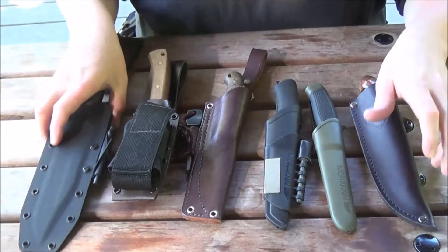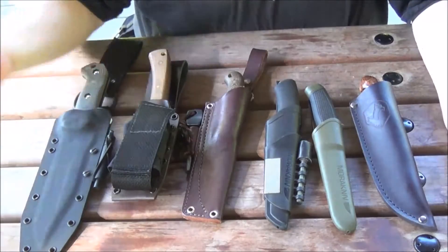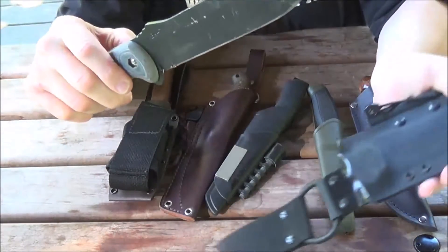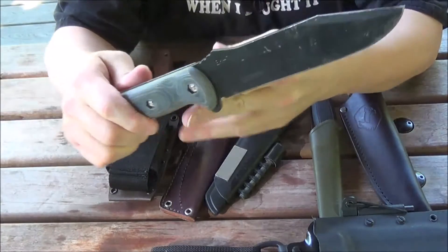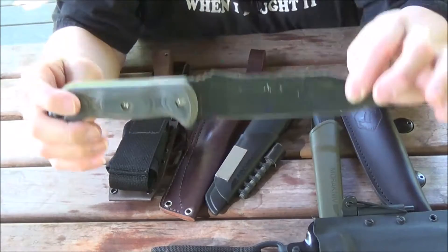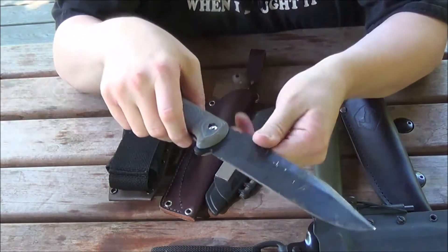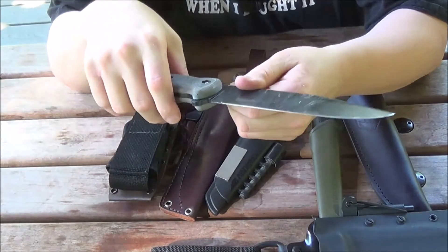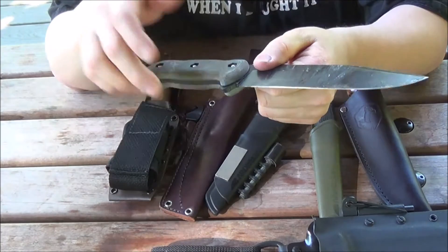So these are pretty much the six knives I carry 99% of the time. If I know I'm going to be doing some heavy woodwork, I'll bring the BK7 because it's a workhorse and I will rely on it every time. I was discussing this knife with somebody on a Facebook group and I said I wouldn't trade it for a $300 knife — of course they disagreed and said you can just go buy another one.